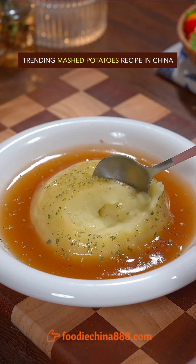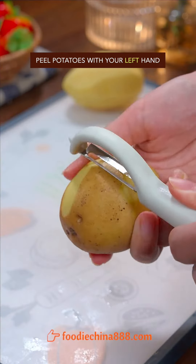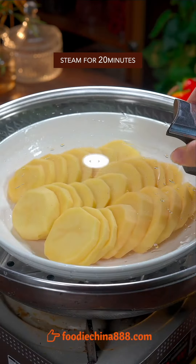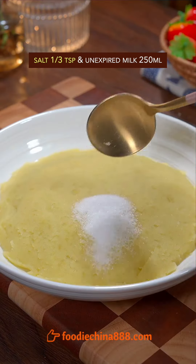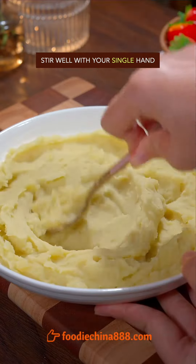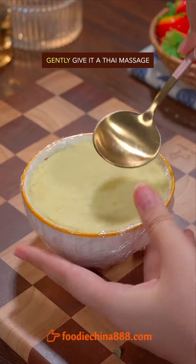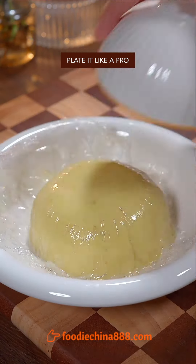Trending mashed potatoes recipe in China. Peel potatoes with your left hand, cut into unequal pieces, and steam for 20 minutes. Brutally mash with grandma's spoon. Add salt and unexpired milk, stir well. Line grandma's rice bowl with clean film, fill with mashed potatoes, gently give it a Thai massage, and plate it like a pro.